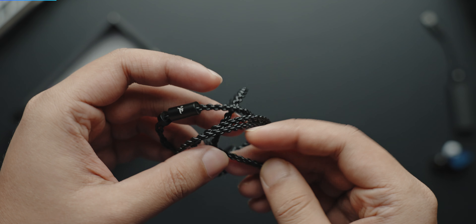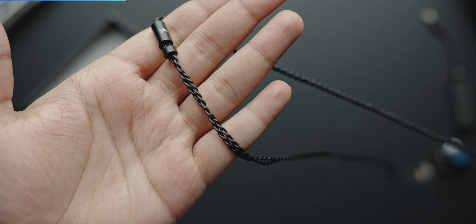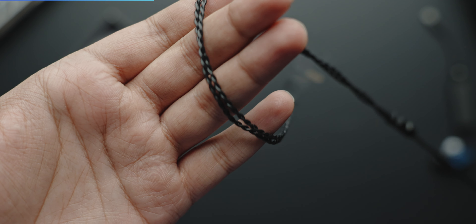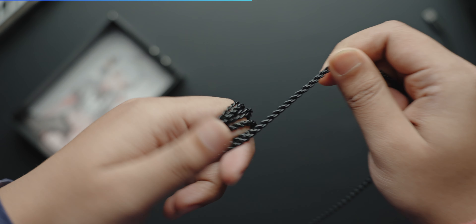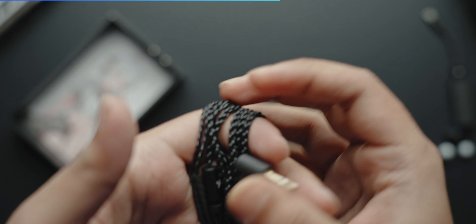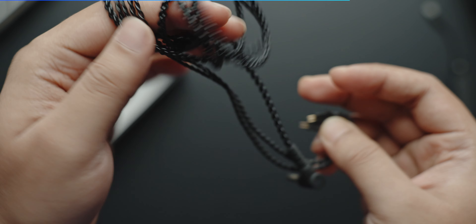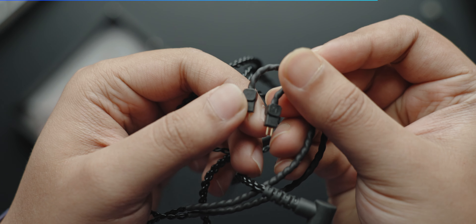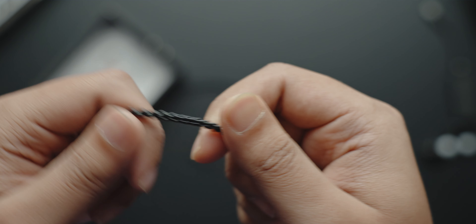Let's talk about the cable. There are some good things: it's lightweight, not very memory prone, and doesn't have kinks. On the other side, because it's flexible, it tangles a lot. There's no microphone, so the microphonics are very low, which is a good thing. The chin slider is also good. If you need a mic, you'll need to buy a dedicated mic cable.